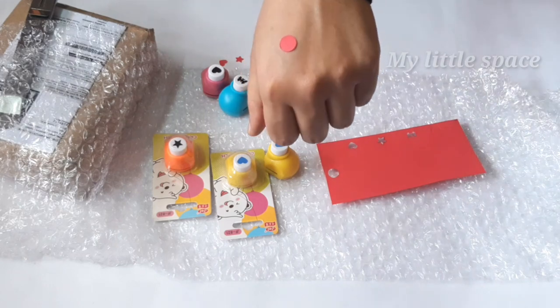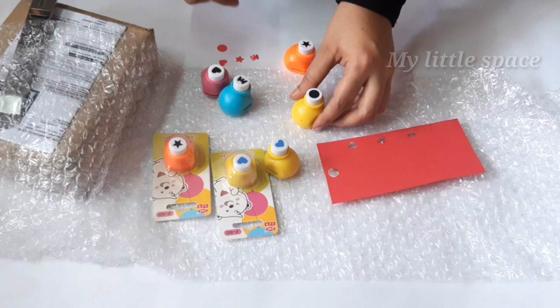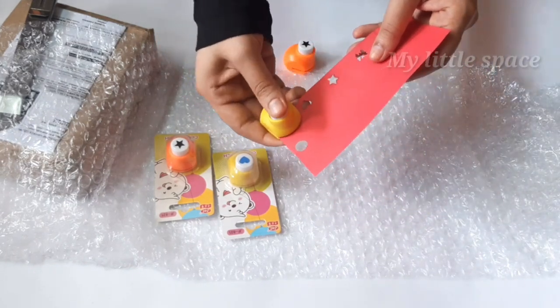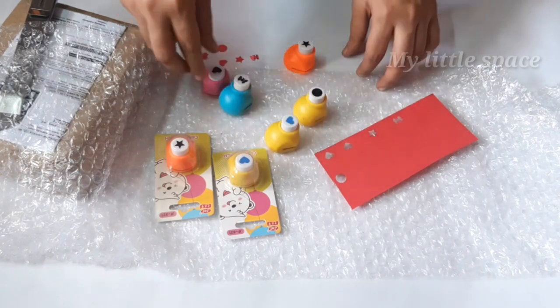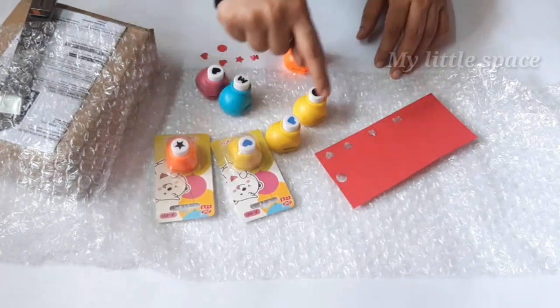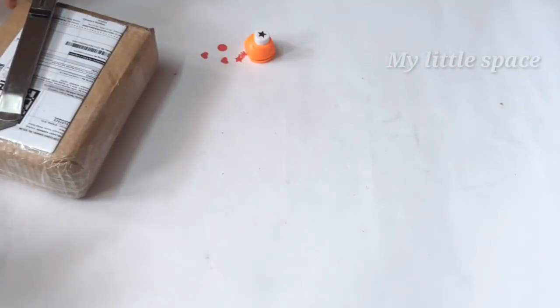This is the scrapbook, the ingredients card, and the decorative items. We will use this as well. This is perfect for cutting. It is a small size — it is very satisfying. I will cut this out.